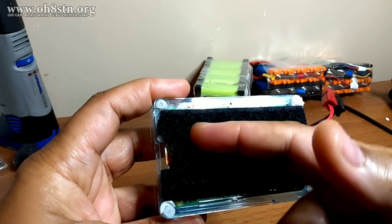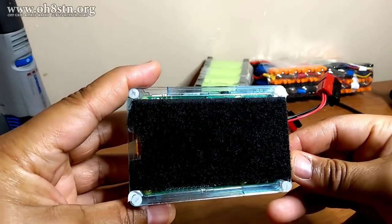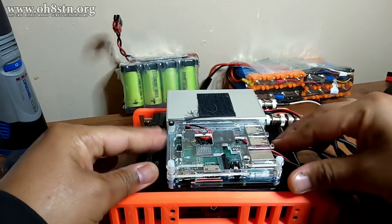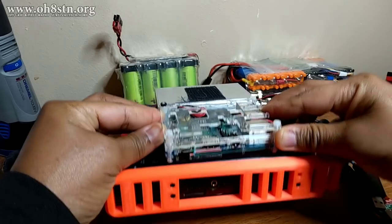It's got a buck converter modification to allow it to run off of 12 volts. It also has some pretty insane adhesive Velcro, allowing it to be attached to the top of the radio. Individually, these modifications probably don't seem like a big deal, but collectively these modifications allow the Raspberry Pi to power an off-grid communication solution.